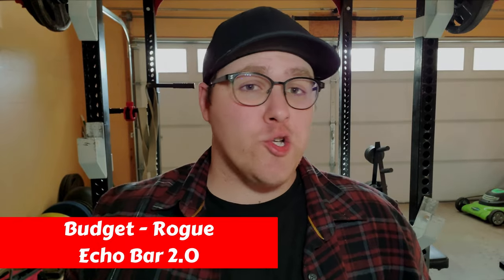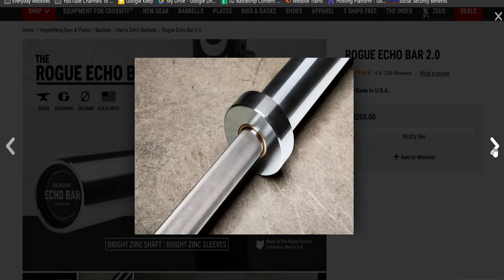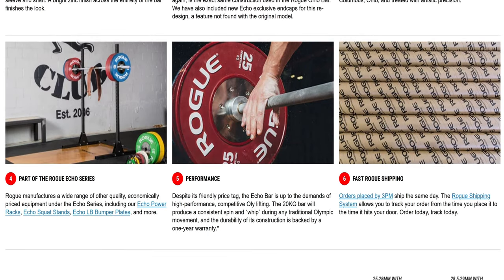Finally, the best budget multi-purpose bar from Rogue is the Echo Bar 2.0. This basically has the same quality as their higher-priced barbells at a budget price. This includes compatibility with Rogue Echo power racks, squat stands, bumper plates, and more. If you want a good budget option, Rogue Echo bars are a good fit at a solid price point.